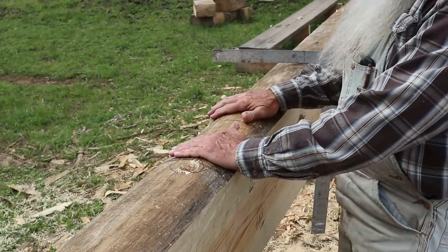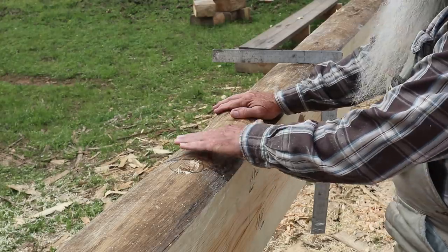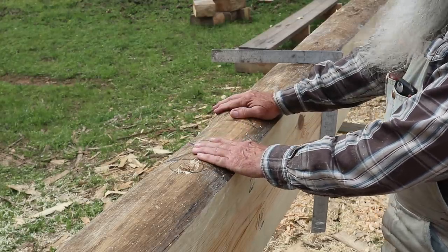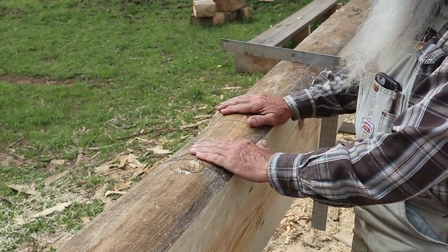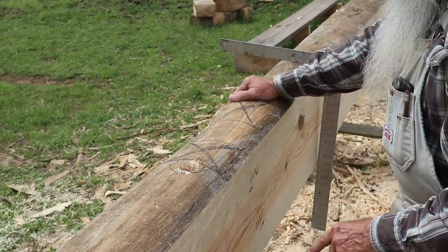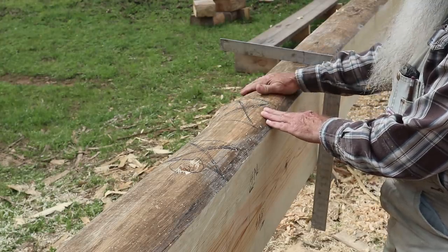I need to put flat spots on either end of these logs. On the 4AL log, the flat spot goes right here — the blocking will hold the logs up as the wall increases in height. I will work this flat spot off the center line of 4AL, and I will work this flat spot off the center line of 4AR.